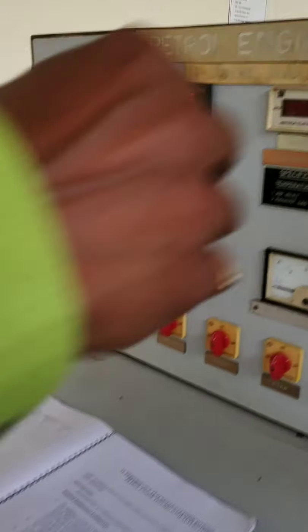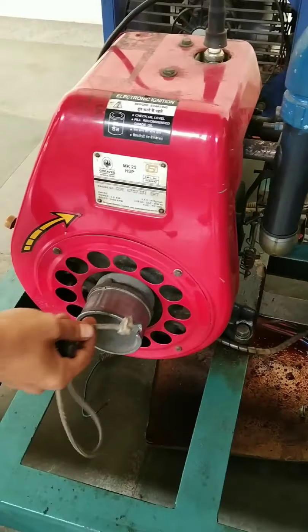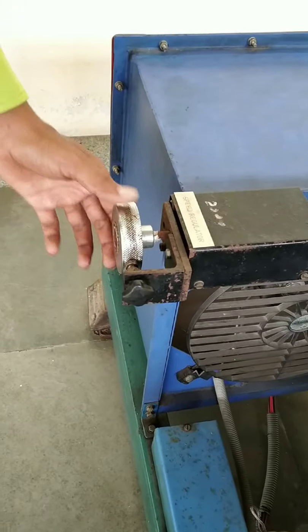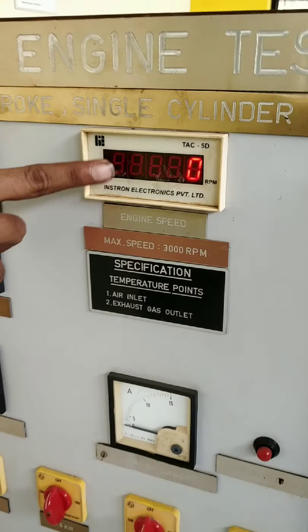Next, how to start the engine: start it by the recoil pull. Then maintain the speed at 2,000 or 2,200 RPM by rotating this regulator. First you have to maintain the speed, and here you can see the engine speed.